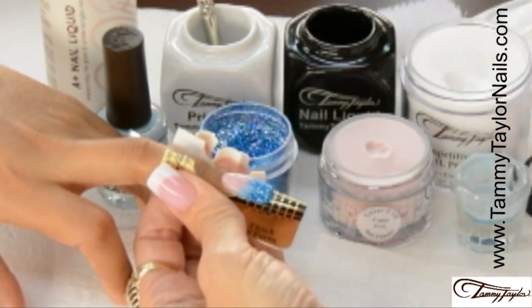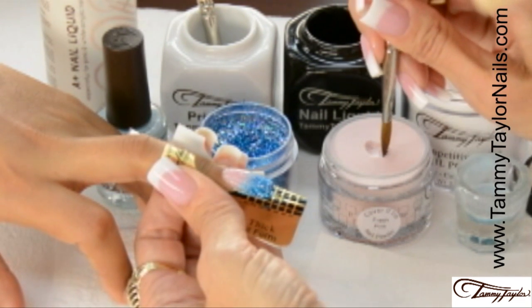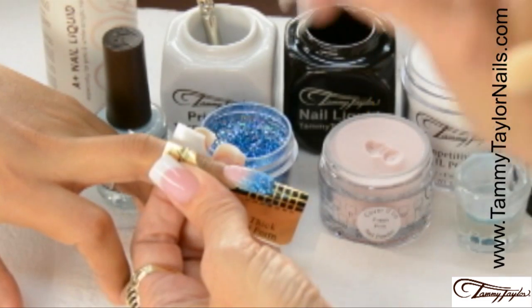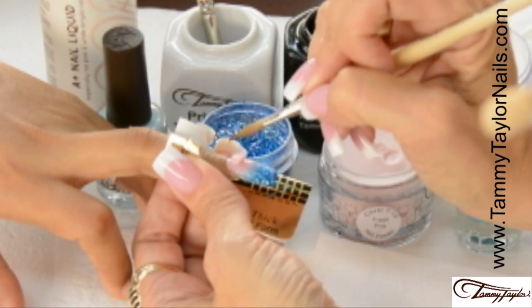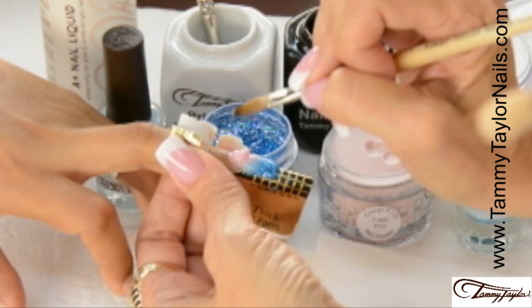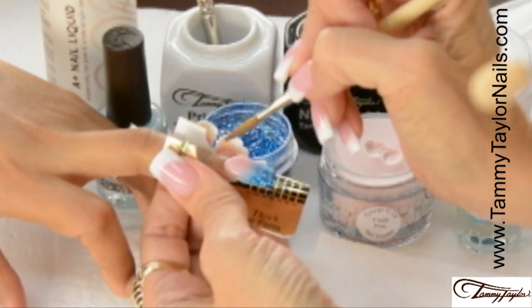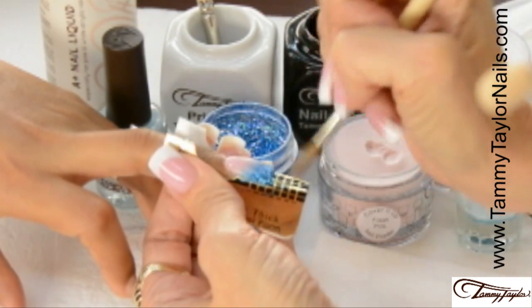Wipe off my brush, dip my brush in, wipe it away from me, drag towards me in my powder, and place this ball right in the center. This is my stress ball, almost at the cuticle area. Let it flow, stroke it out side, side, center.